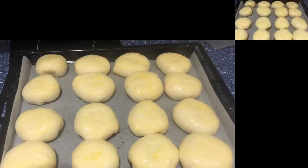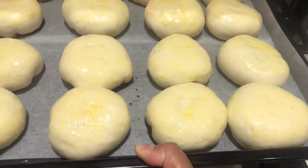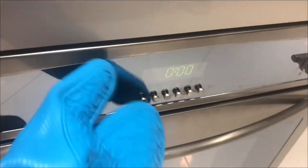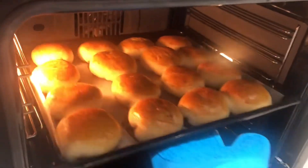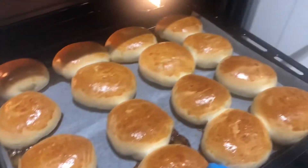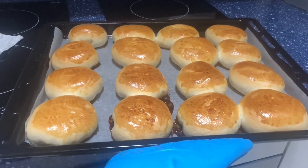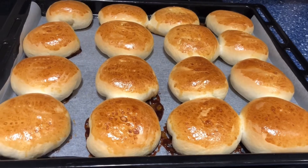We're going to bake it in a preheated oven at 180 degrees Celsius for 25 to 30 minutes. Depending on your oven, you might want to check on it — once you get that golden brown color it's more or less ready, depending on the size of your pan de coco as well. That's done, thank you for joining me once again. I hope to see you in my next videos — thank you, God bless, bye bye.